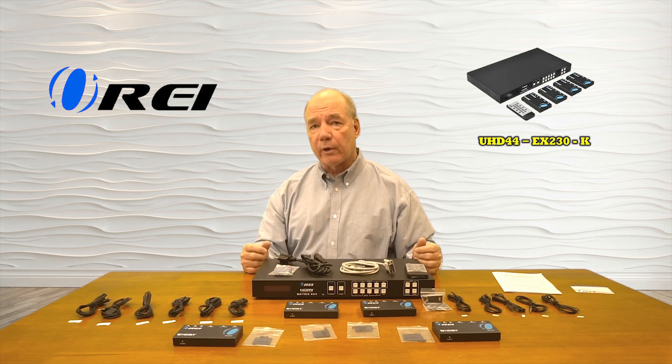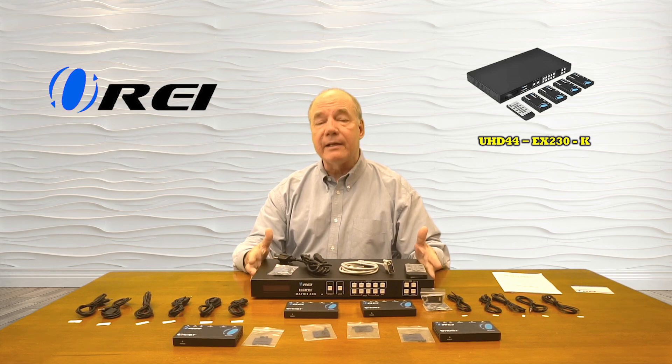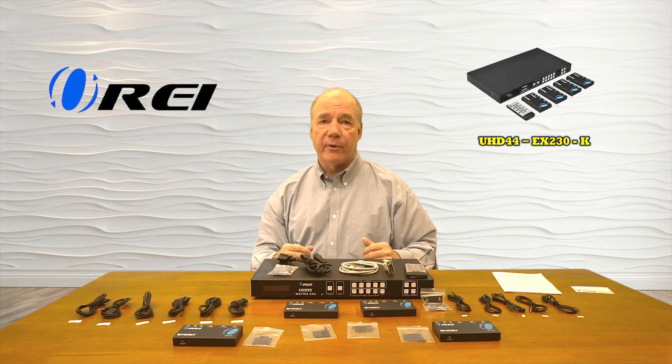Now if you need to support more inputs and more outputs, there is a larger model available — the UHD88-EX230-K — which will support six remote locations and two loopback functions.